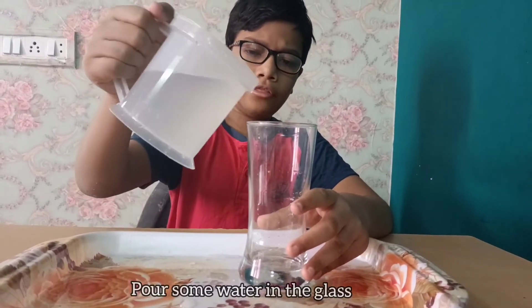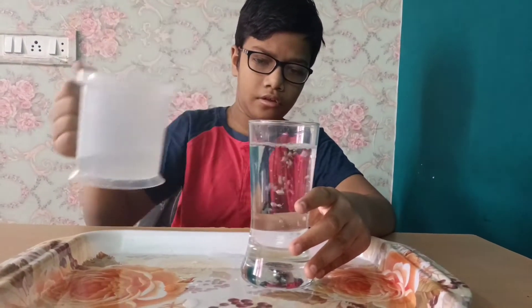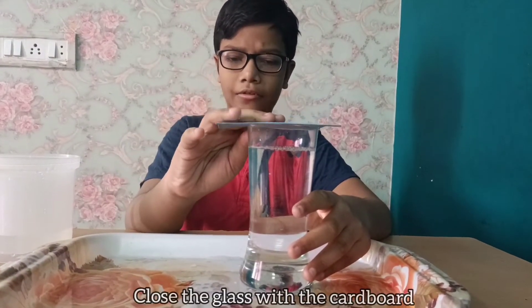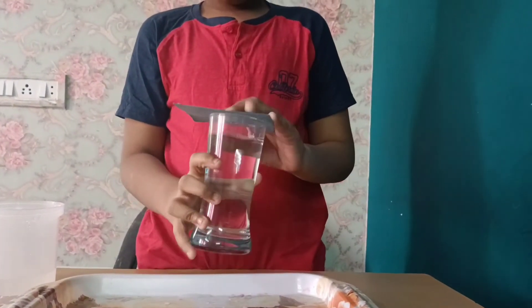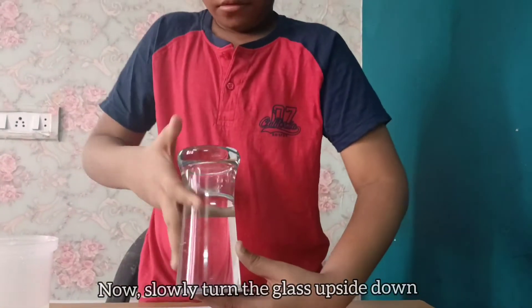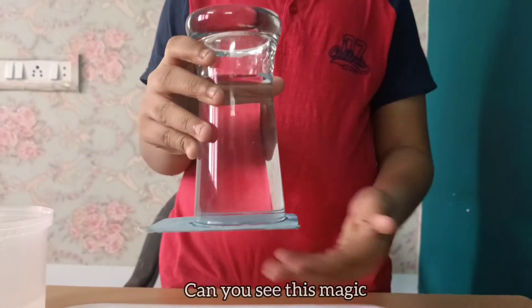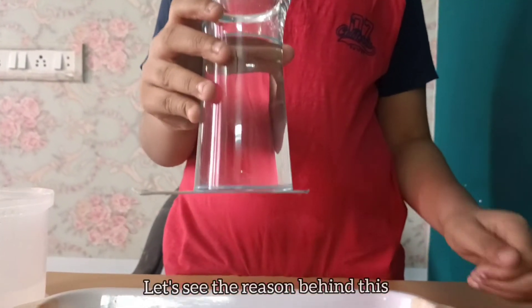Pour some water in the glass. Close the glass with the cardboard. Now slowly turn the glass upside down. Now take your hands from the cardboard. Can you see this magic? Not even a single drop of water spilled out. Let's see the reason behind this.